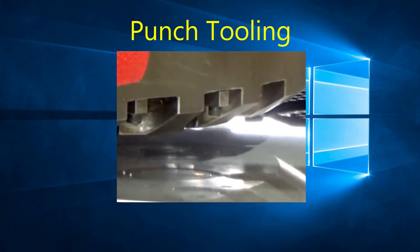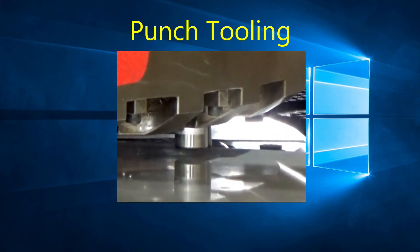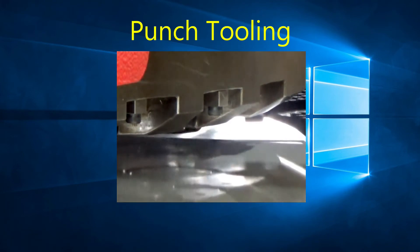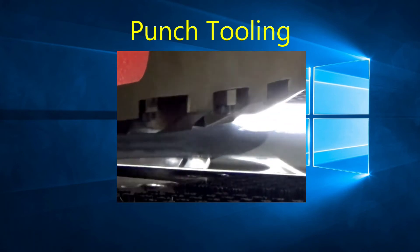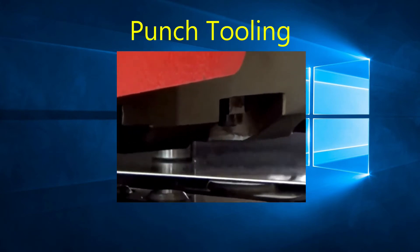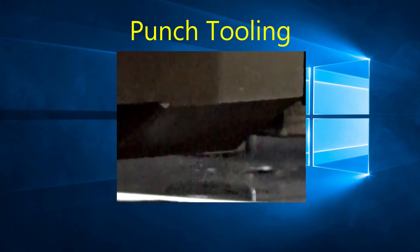We have seen machines punching almost 24 hours a day for over 30 years and the machines are still punching parts within tolerance. We have also seen machines that were punching parts out of tolerance just after 5 years. The difference is proper preventive maintenance and the quality of the tooling used.